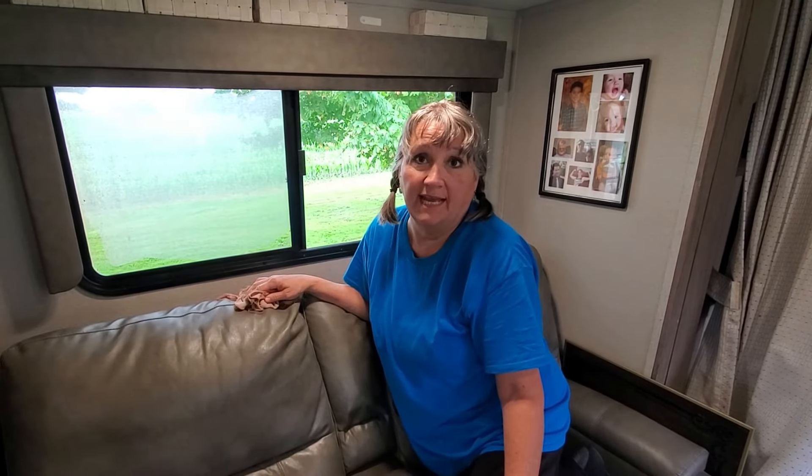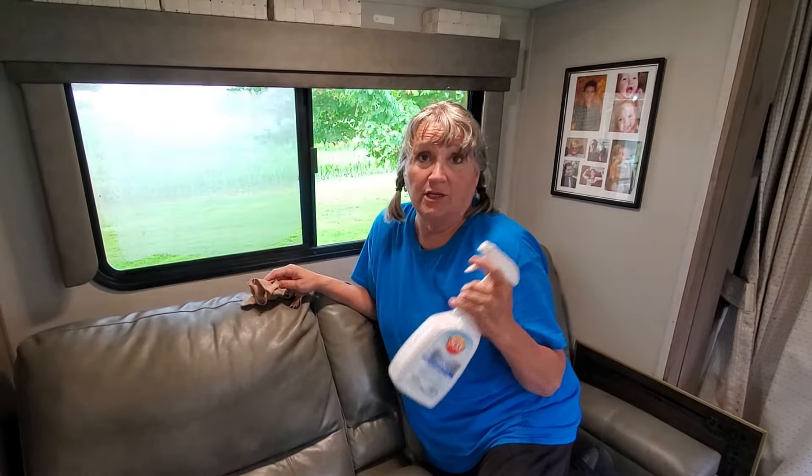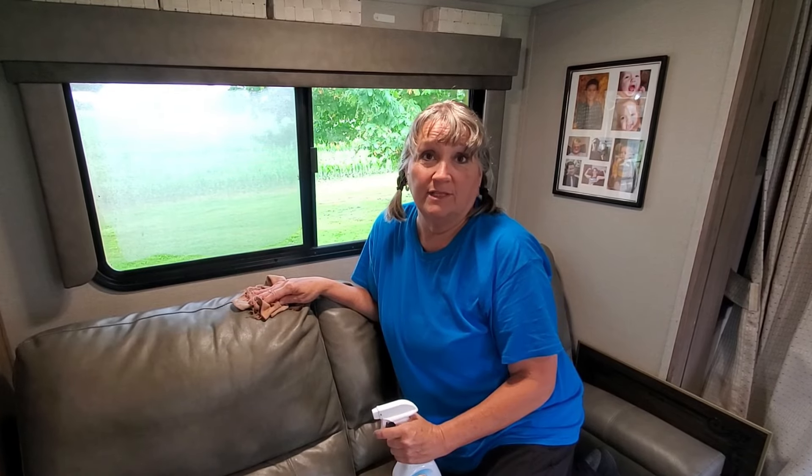When I do this I only treat the tops of the fabric because the sun doesn't reach the bottom — it always lands on the top cushion. Be careful if you have small children who suck on furniture or pets that might lick it, as this can be toxic, so you may not want to use it in that case.